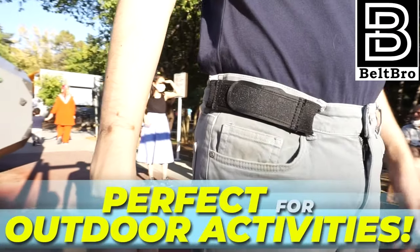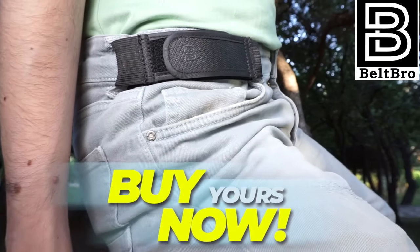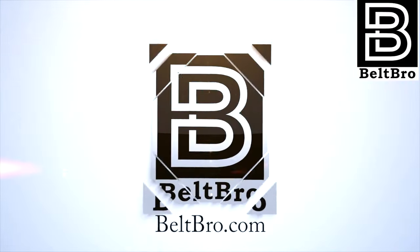It's ultra-light and stretches for comfort. Once attached, it's easy to slide into or out of. No fuss, no bulge, no clunky buckle.